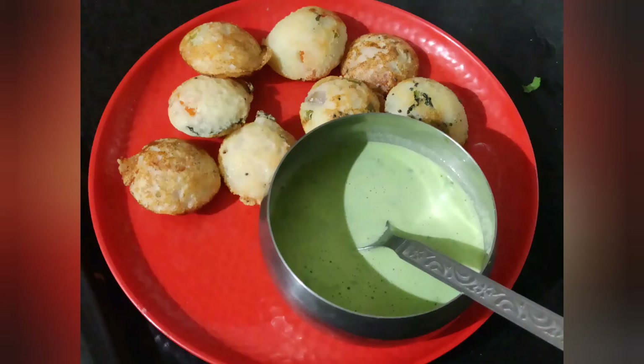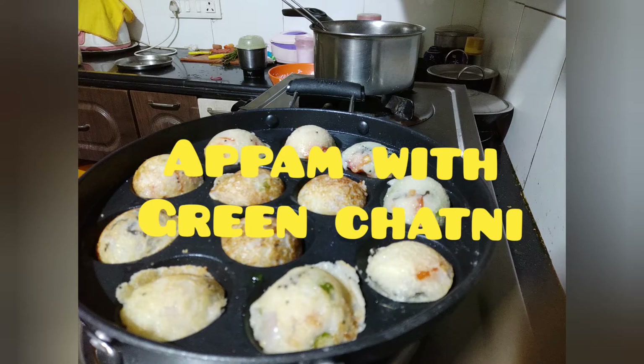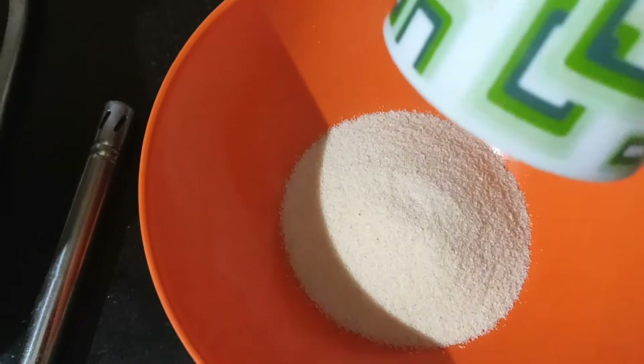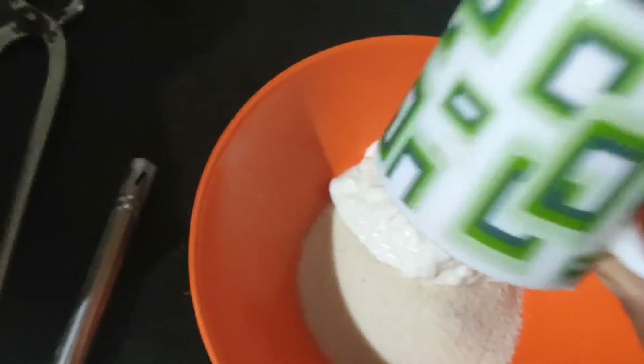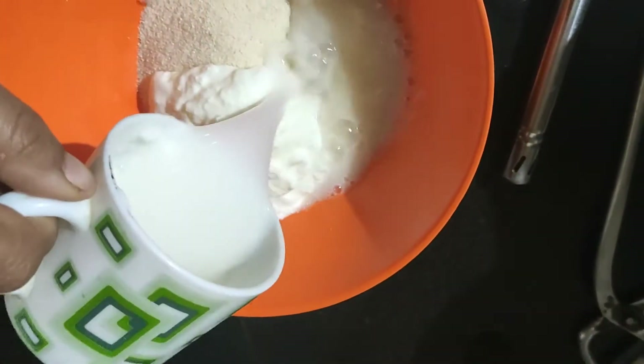Hi everyone, welcome back to my channel, My Life My Rule. I am Debo Shmeta. I have a breakfast recipe which I have seen earlier but I have tried to make it, so I have a very healthy breakfast.